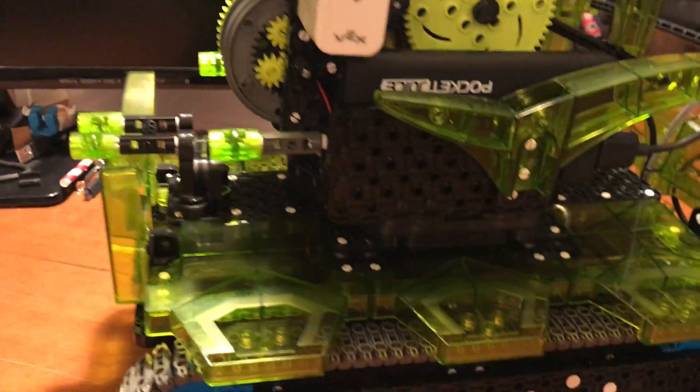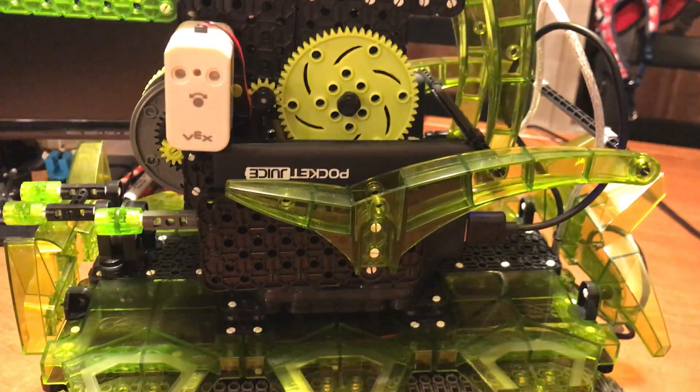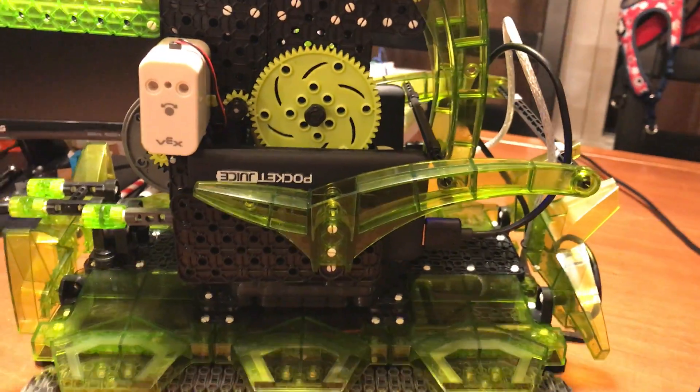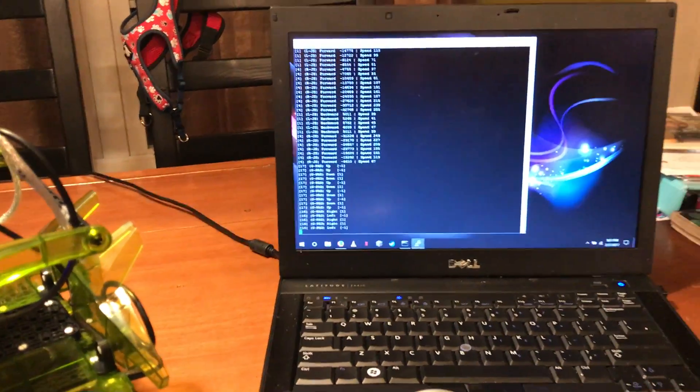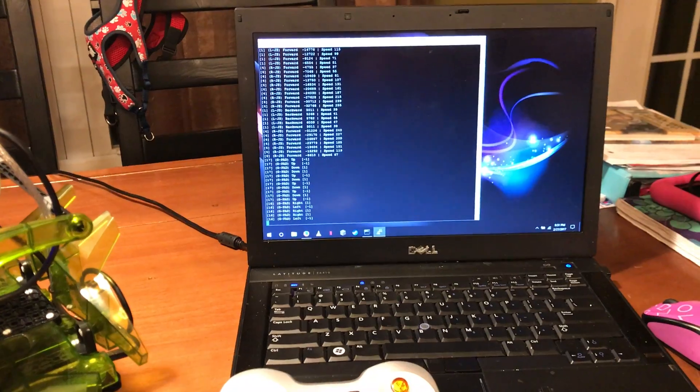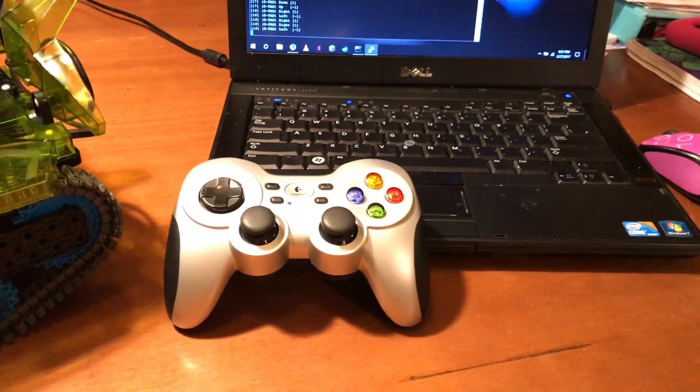The Raspberry Pi is all tucked underneath the shell, and I'm using phone charger battery packs to power the Raspberry Pi, and I have another one on the opposite side for powering the motors. The Raspberry Pi has been running — I have an SSH shell going into it, and I'm going to control it all with this Logitech game controller.